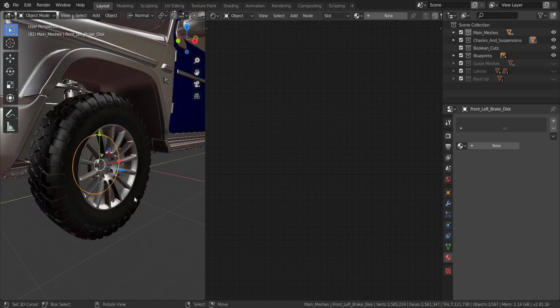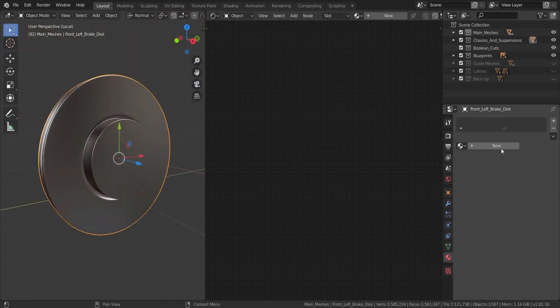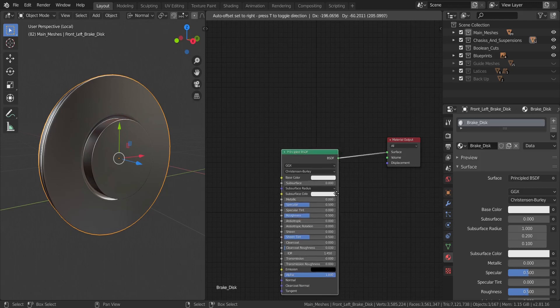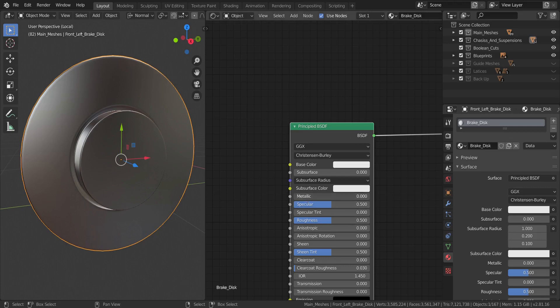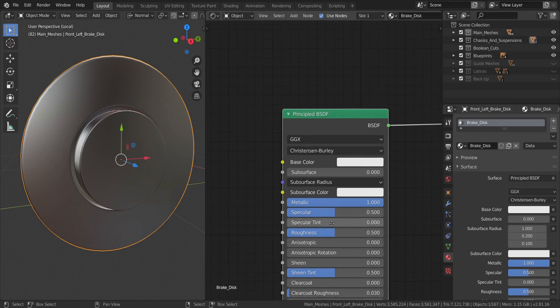Let's take the brake disc and go to local view. Under the materials tab we're going to click new and name this 'brake disc.' Let's go with the basic setup — this is a metallic material so we're going to set that to full metallic, and the next thing is to set the roughness, which we're going to control ourselves.